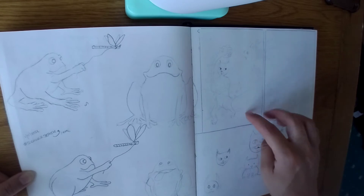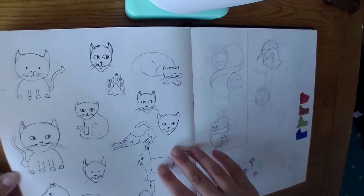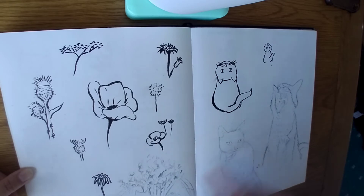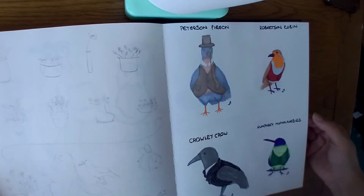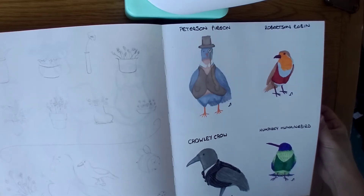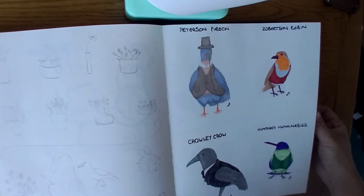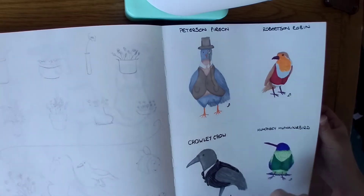And that was part of the paper art challenge that Dave had done on Dave's Art Book. I'm trying to think where the actual paper art is. Fergie and Rufus — Rufus under a bush in the garden. So this was inspired by wood pigeons I'd seen in the back garden — I thought they looked like they should be wearing a sort of Victorian outfit, like a waistcoat, little monocle, pocket watch and top hat. So I started off with Peterson Pigeon, then Robertson Robin, then Crowley Crow, then Humphrey Humminberg. I was actually thinking about these the other day, so maybe there'll be more birds.